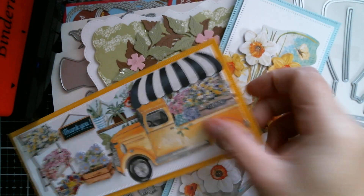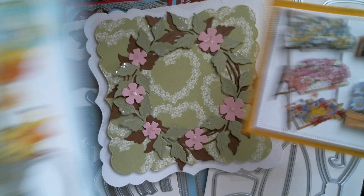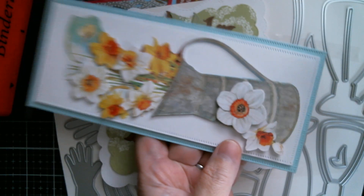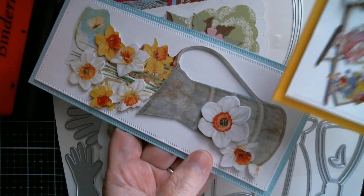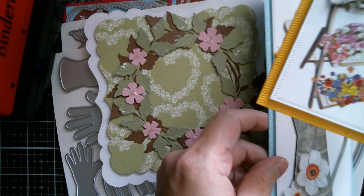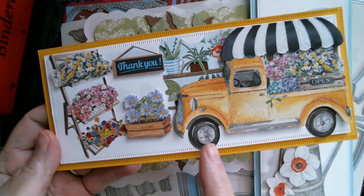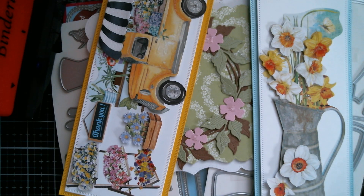These are my first springtime cards and as you can see, they just perfectly fit a slimline card, which probably means these are seven and a half inches on the daffodil one, with this one being half of that - probably about four inches. So just really, really sweet and quick cards.